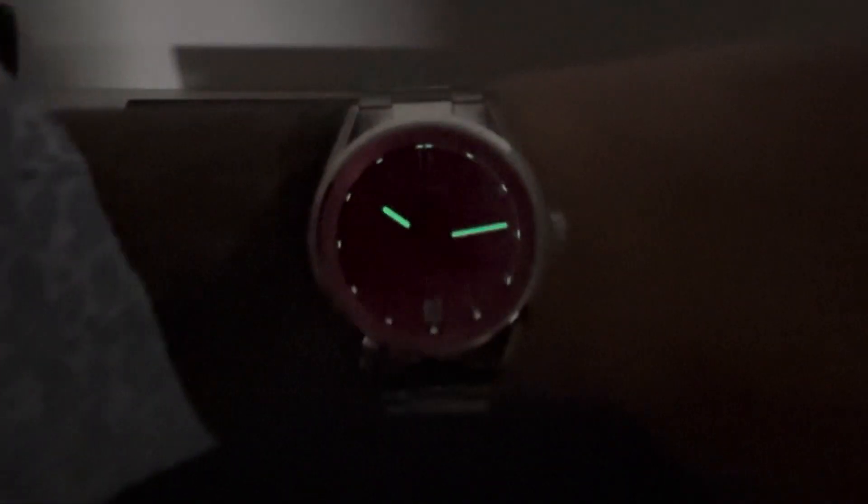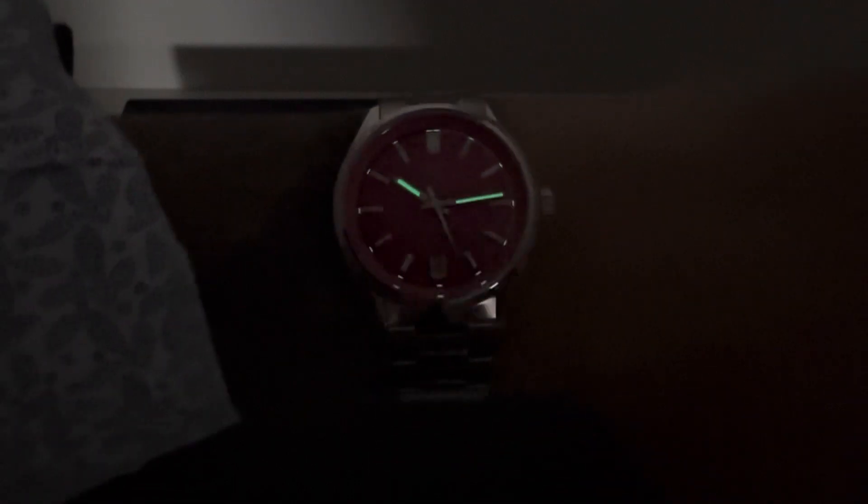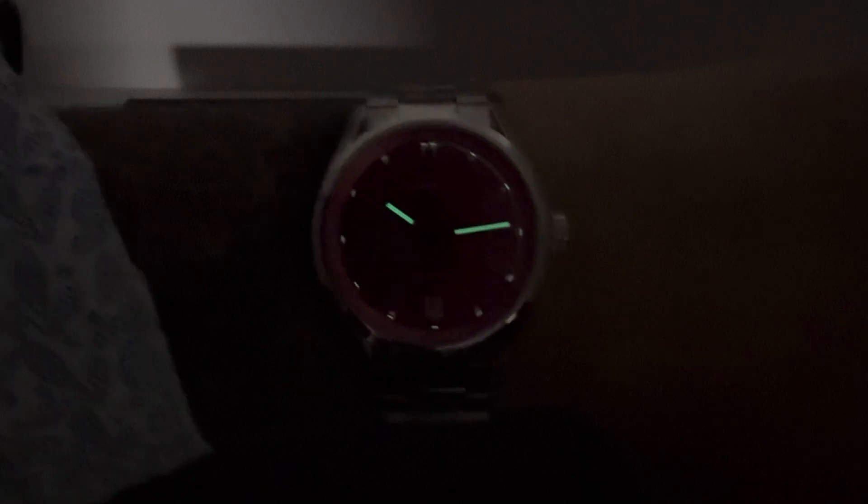As always, if there's anything I can do for you, anything at all, shoot me an email: Brad at BrentLMiller.com. And let me know — would you wear a pink dial watch? Thanks for viewing, and we'll see you in the next video. Thank you.